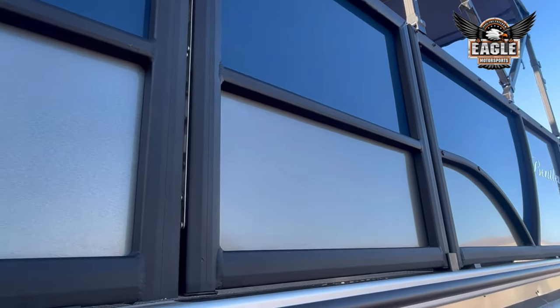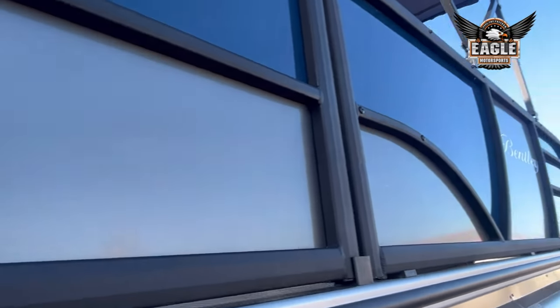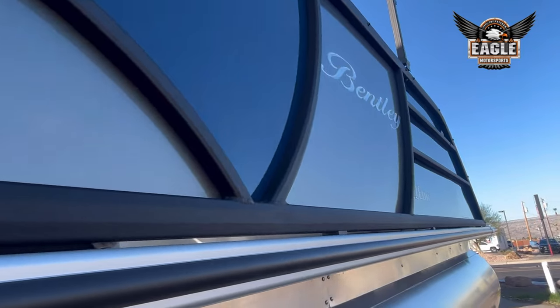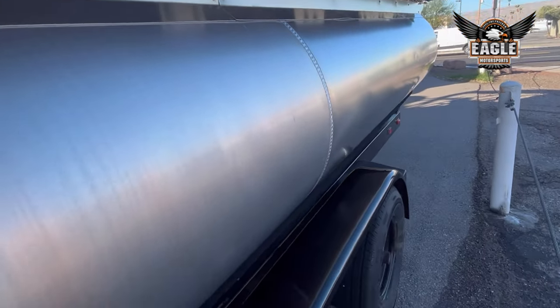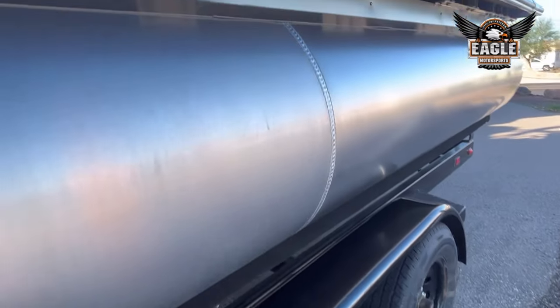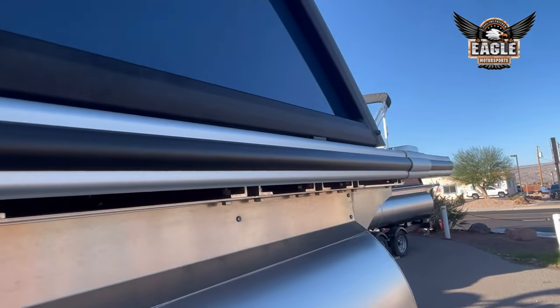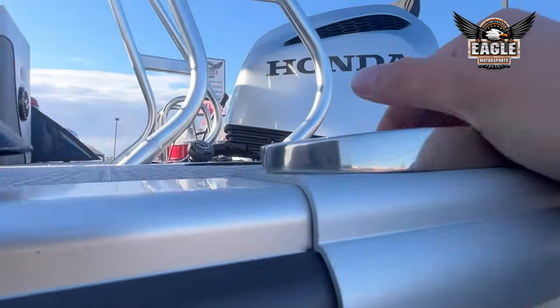Here's your port side door for easy access — loading your coolers, loading everyone on and off the boat. As mentioned, tandem axle trailer. On the Elite Series, you're going to have fold-up cleats.